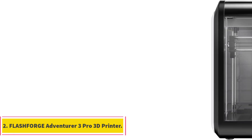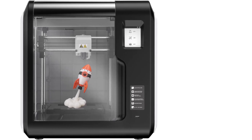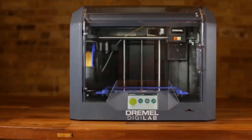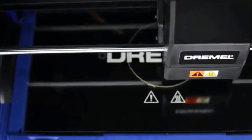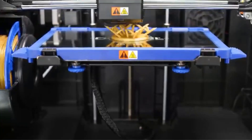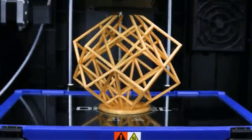Number 2: FlashForge Adventurer 3 Pro 3D Printer. The FlashForge Adventurer 3 Pro is equipped with a 0.4 mm 240°C nozzle and a 0.4 mm 265°C nozzle. It is designed to heat up to 200°C (392°F) within 60 seconds. The printer features a detachable design that allows for easy removal of the nozzle from the extruder with a single push. Out of the box, the build plate is well-leveled in the factory, offering better flatness than a flexible build plate and minimizing warping issues.